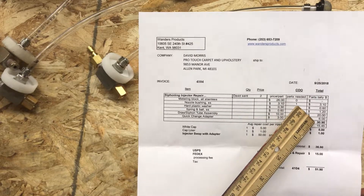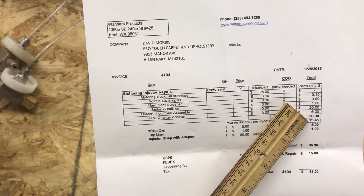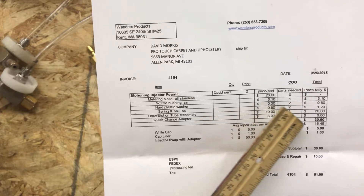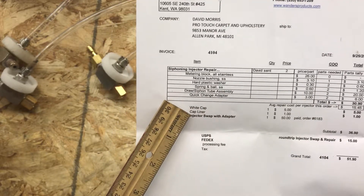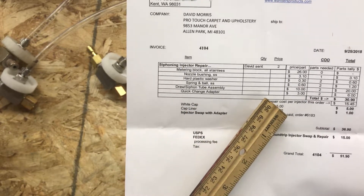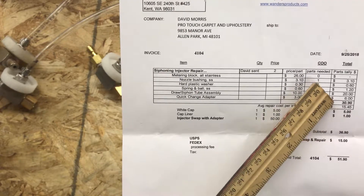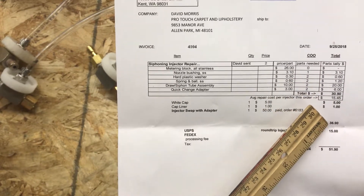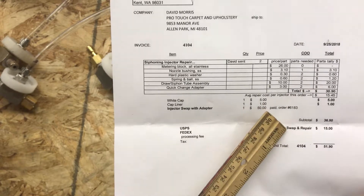Add all that up and it comes to $30.90. Divide that by two and it's $15.45 — his average repair cost per injector. I'm charging him for a new cap and a liner. The injector swap with adapter is $50, but that was already paid for — otherwise there'd be $50 added here. So he's out $30.90, plus $5, plus $1, which comes to $36.90.